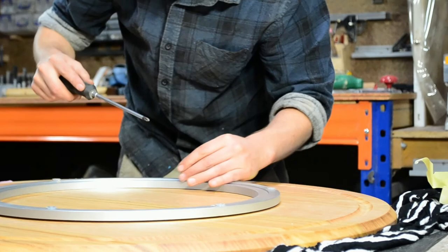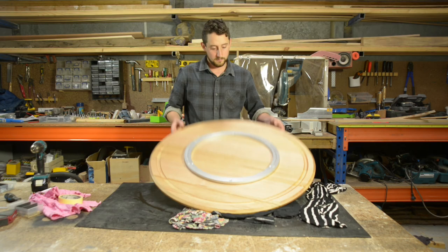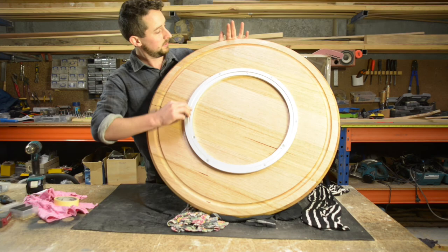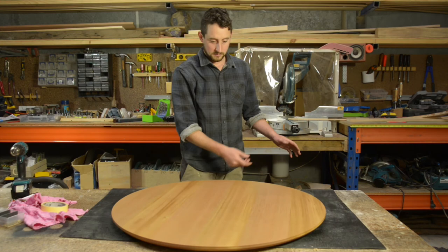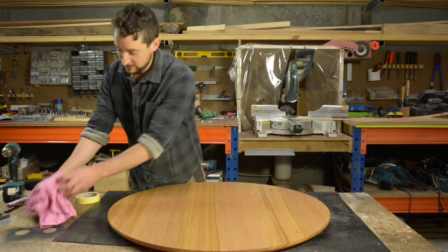That's exactly where it needs to be — it turns perfectly, we're pretty much done. Here's our 800mm custom-made Lazy Susan, ready to go home.